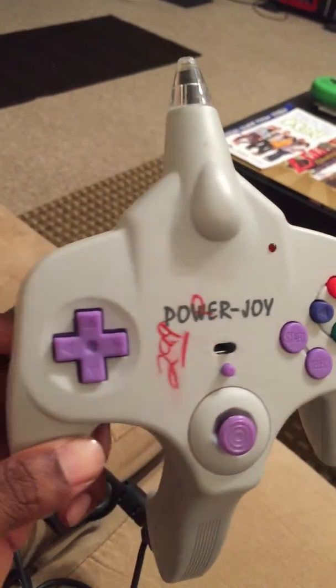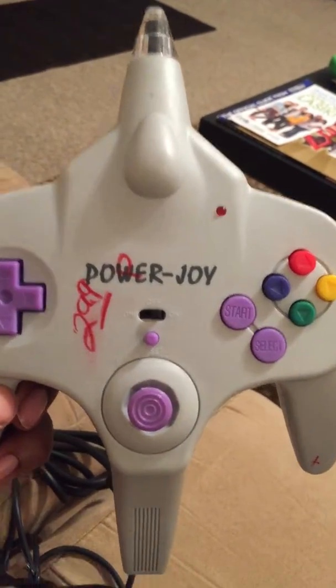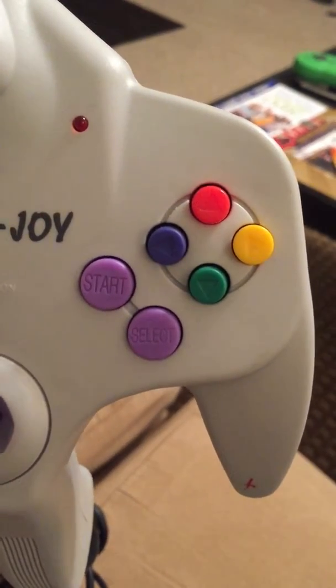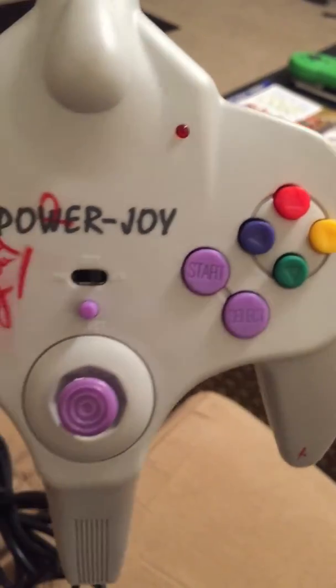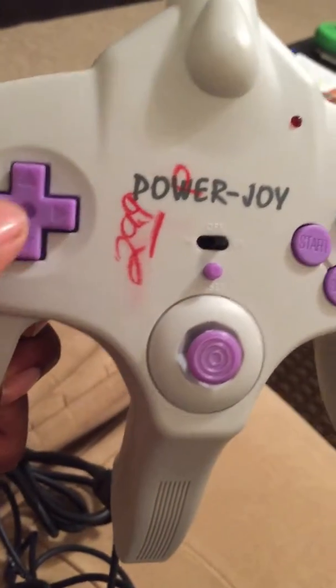This is something that you may have heard of — you probably haven't, most of you watching this. It kind of looks like the C buttons on the right, and then the analog stick in the middle, like on a Nintendo 64.